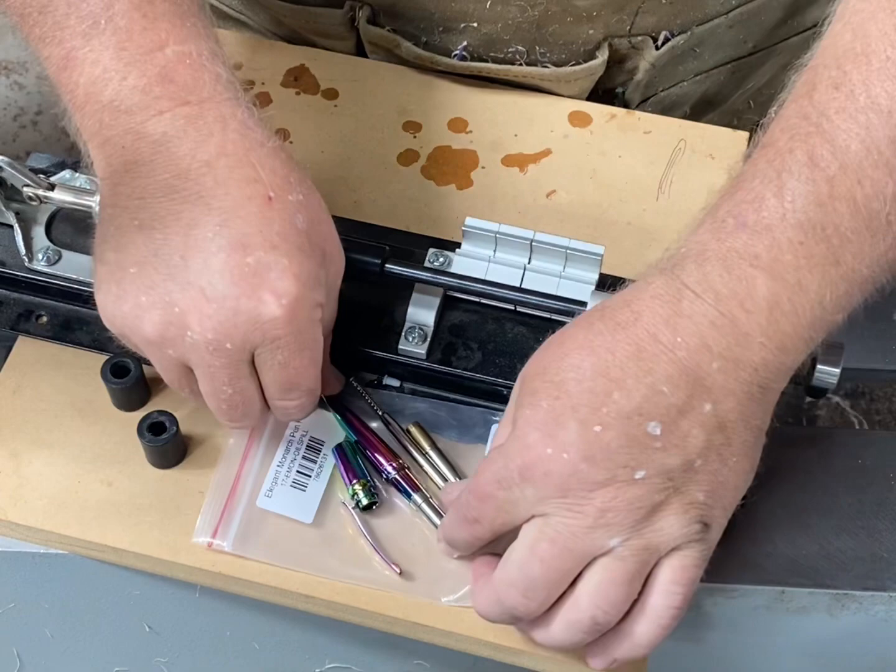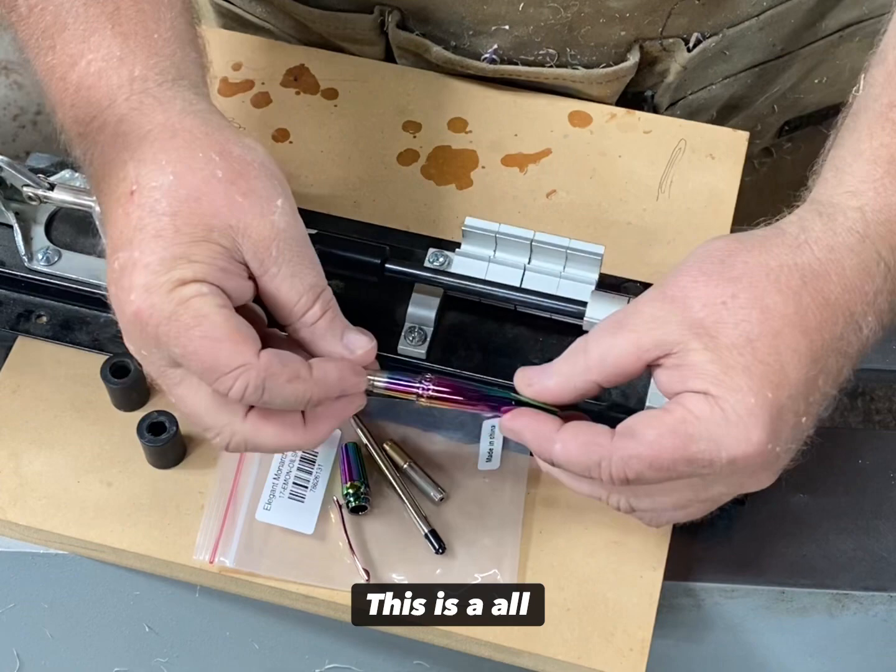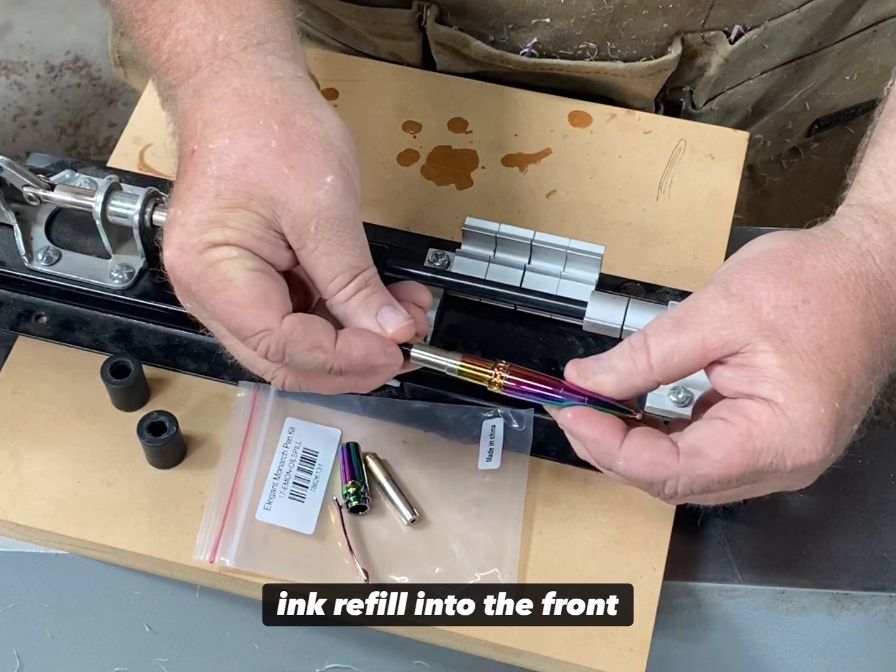Today I'm going to show you how to assemble an Elegant Monarch. This is a very simple assembly as there's not very many pieces. This is an oil spill — crazy design.